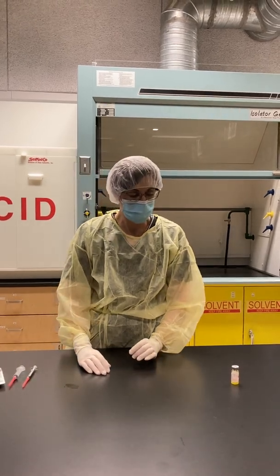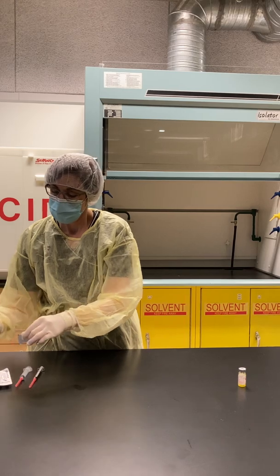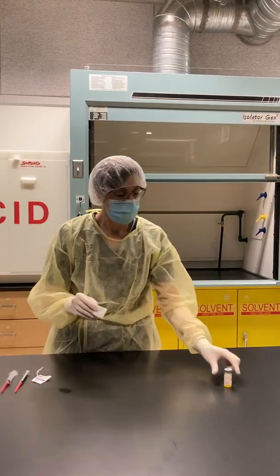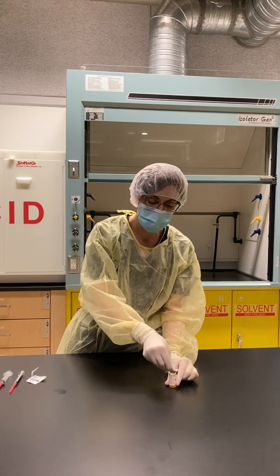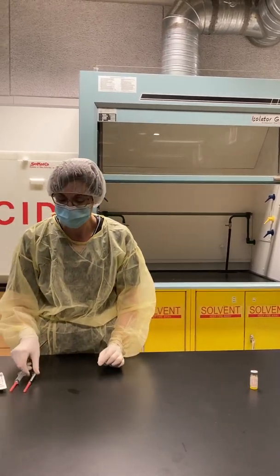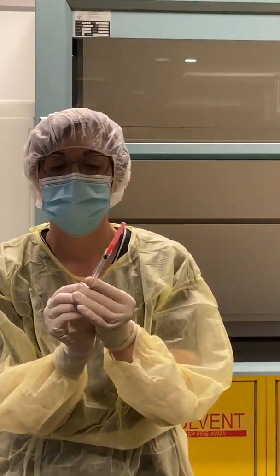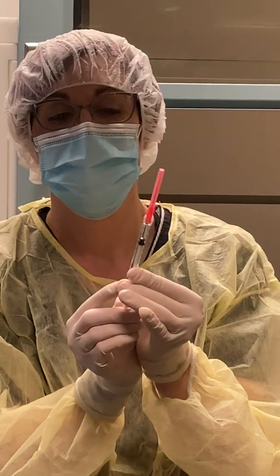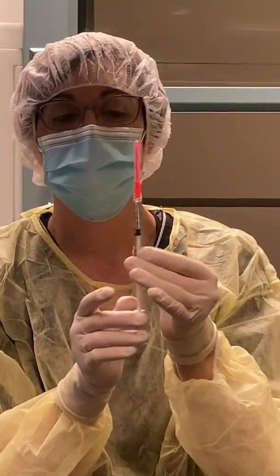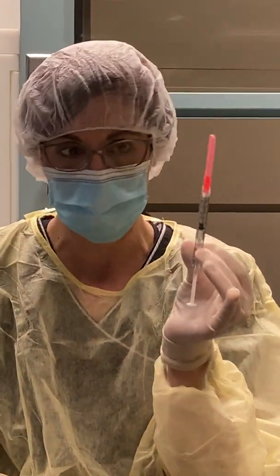For this patient, they are going to receive 0.5 ml of drug. So we are going to swab our vial and let the alcohol dry. I'm going to draw 0.5 ml of air because we've determined they're going to get 0.5 ml of drug.